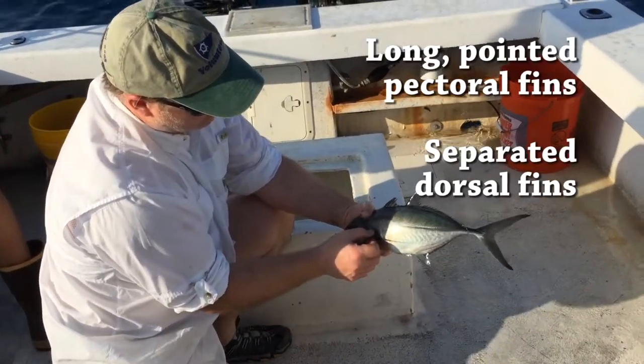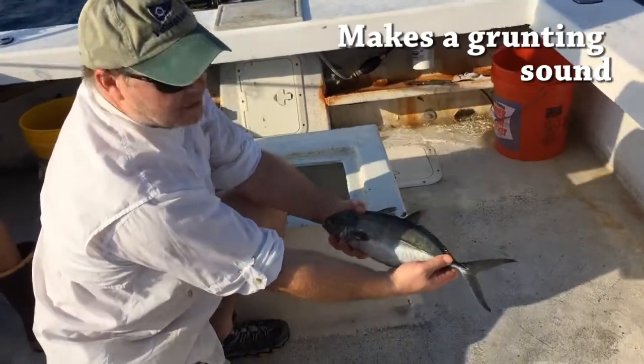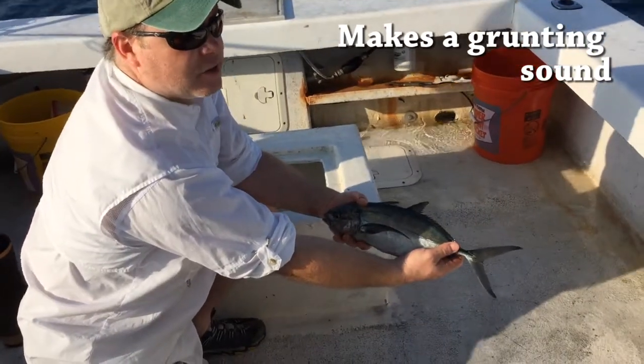Really long pointed pectoral fin, separated dorsal fins up here, and I don't know if you can hear that, but they actually do grunt.